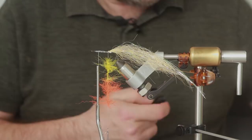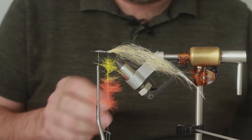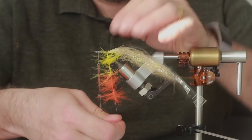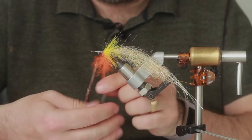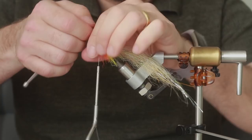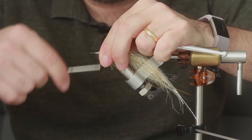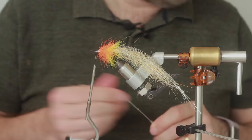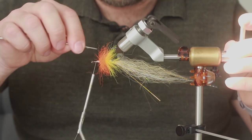Before we spin that on, put some glue down, then wrap that round and keep wrapping - tie that off. Come over the top and come forward, give it a snap. Get your needle and just pick out any trapped fibers. Use your rotary. So it looks a bit odd at the moment - you could probably fish it like that and it will catch fish, but we're going to finish this fly properly.